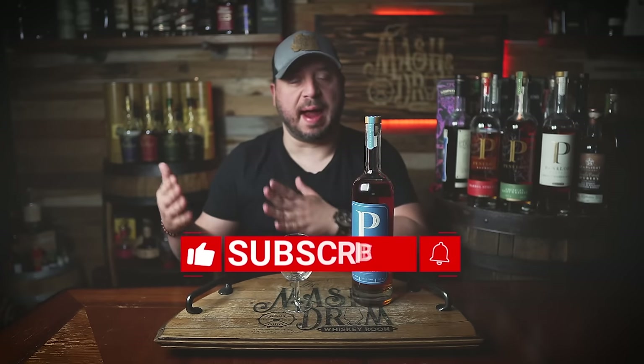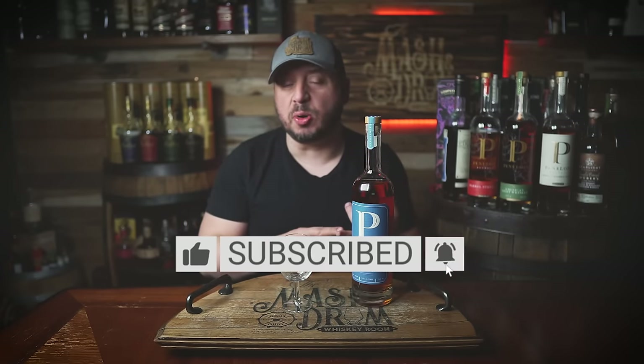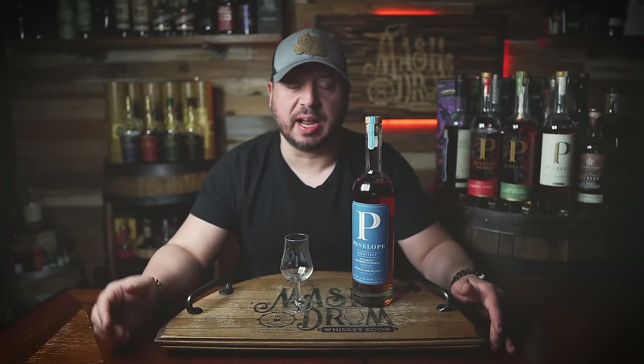Holy hell, I need to take a French class. They are a market leader in oak barrel manufacturing. Penelope Bourbon selected each stave using its oak scan process — what the hell is that? We will explain. In the meantime, I'm going to pour this. Check out a closer look.